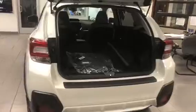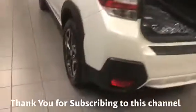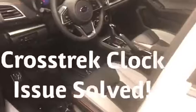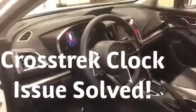It's Friday afternoon and we're sitting in the showroom in a new Subaru Crosstrek. Here it is. We've had quite a few questions on how you set the clock, so let's take a look.